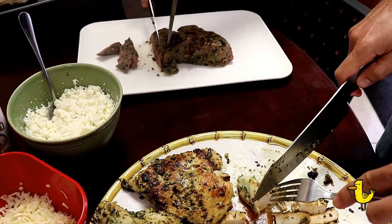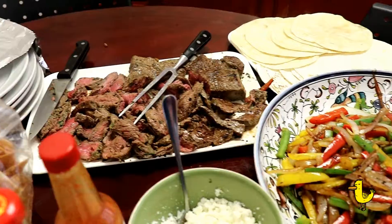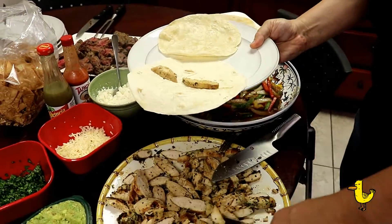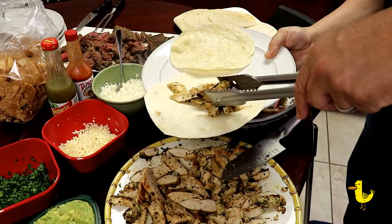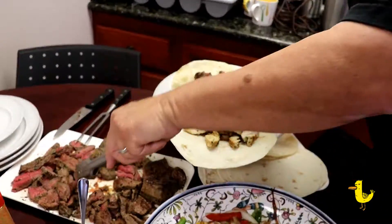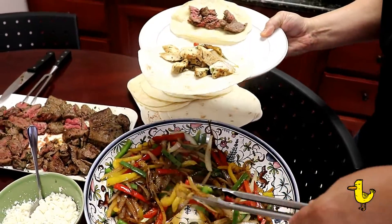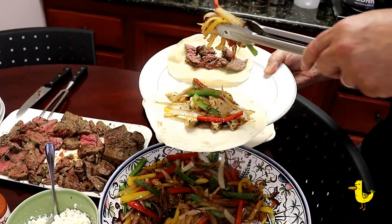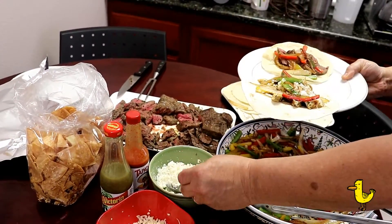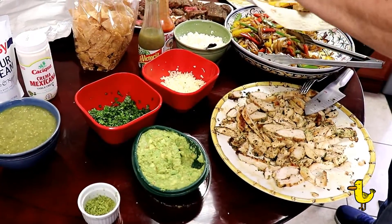We use several different types of cheeses — we like queso fresco and cotija cheese — plus fresh cilantro and lime zest. Start with your chicken or beef on a warm flour tortilla. You can mix both or do one or the other; it's really up to your taste. Then add the onions and bell peppers and your toppings. Thanks again for visiting duckinapot.com — we hope you come back often. We try to do a new recipe about once a week.